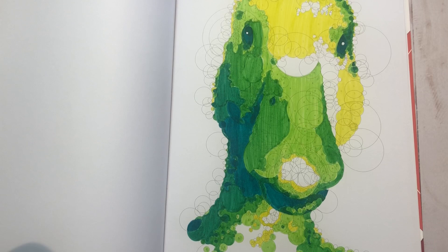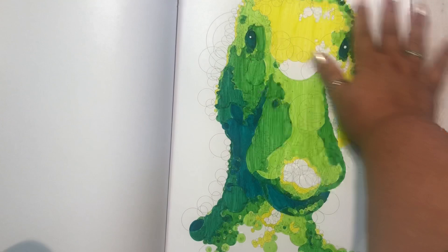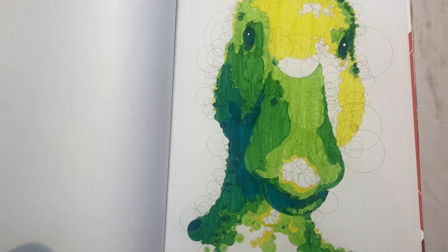I wanted to do a purple duck - couldn't find five purples. I wanted to do a blue duck - couldn't find five blues. A pink duck - couldn't find it. So finally we landed on this green duck. I don't know how I feel about Quirkles. We're going to have to try again because I wish these pages were smaller. I'll definitely try again because there's a turtle in here. Also, Sam said he might do a page in here - I'm going to try to convince him.